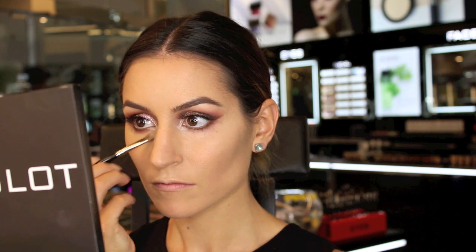For my regular concealer, I'm using a medium shade, number 112, and applying this under the eyes, carefully over the peach colour we applied earlier.